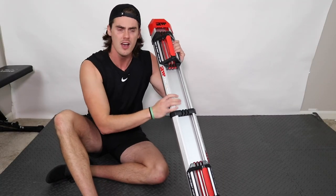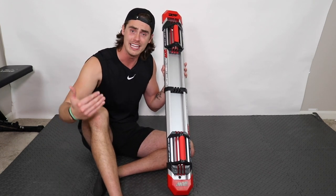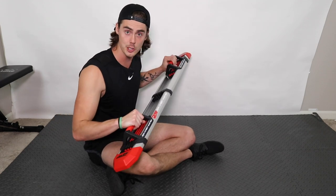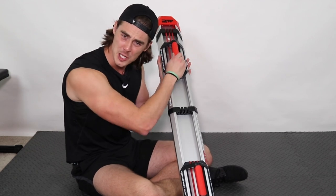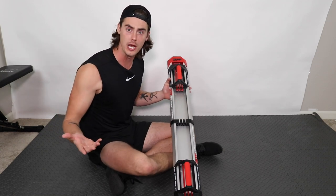Today we're going to be doing a quick review of the Iron Chest Master. The Iron Chest Master is designed to help you upgrade the traditional push-up. With traditional push-ups you're essentially pushing yourself up and down, but the Iron Chest Master uses resistance bands and sliding handles to add an arm adduction component to the traditional push-up.